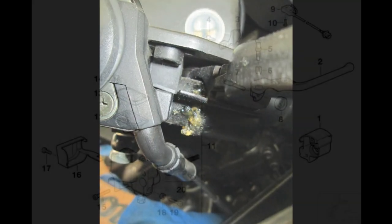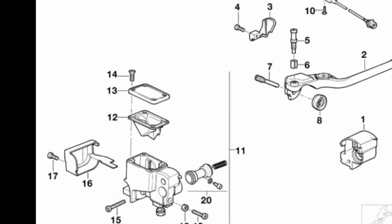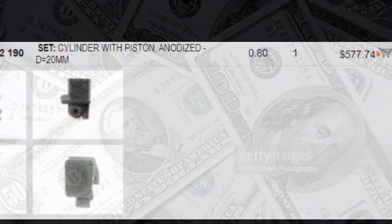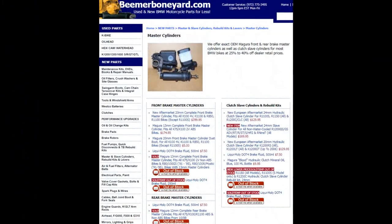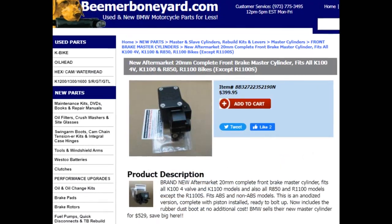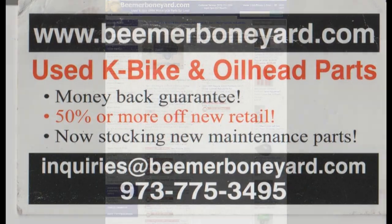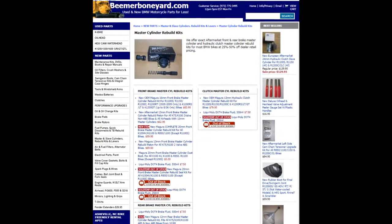You can get a new master cylinder from BMW, as you can see — ouch, that's a lot of money. Fortunately, Beamer Boneyard also has master cylinders, and that's going to save you a bunch of money. But there's also an alternative from Beamer Boneyard: they also offer a rebuild kit, which BMW does not, and the rebuild kit is a real bargain.